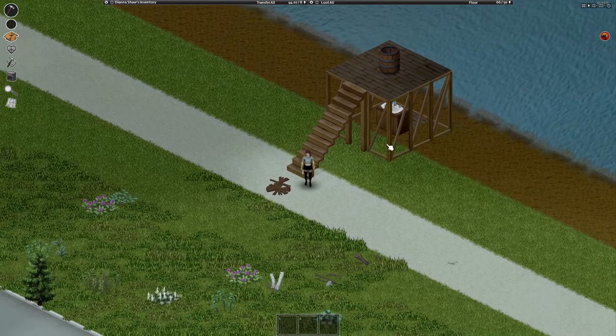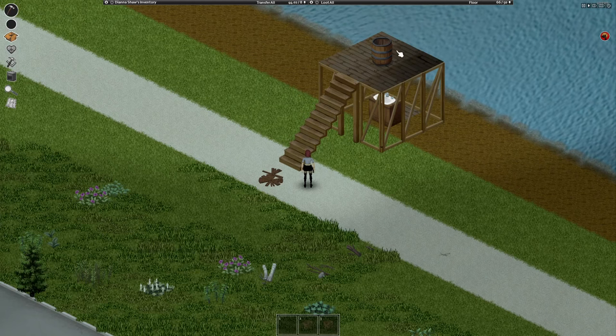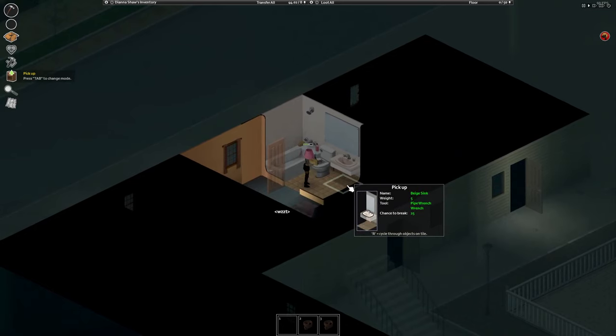For plumbing to work, you need to have the rainwater collector barrels at one floor above the sink, and they need to be right on top of the sink or the adjacent tiles. You can pick up a sink with a pipe wrench, but a normal wrench won't work. Obviously, you need enough carpentry to make rain collectors and stuff.